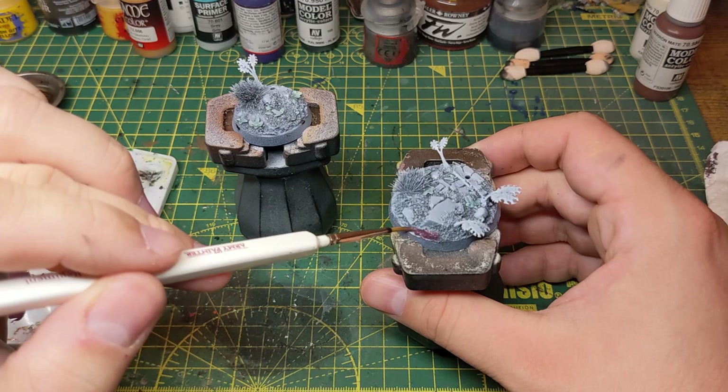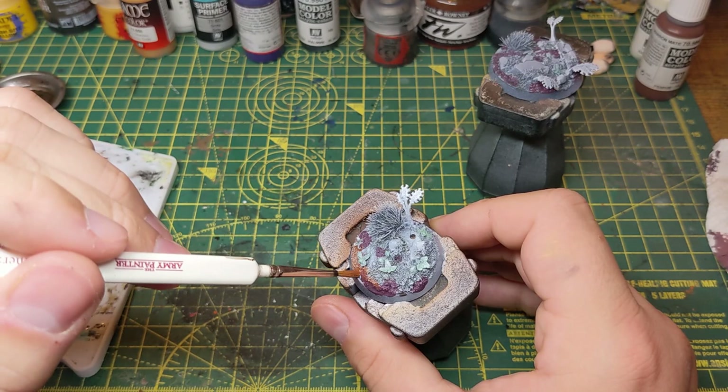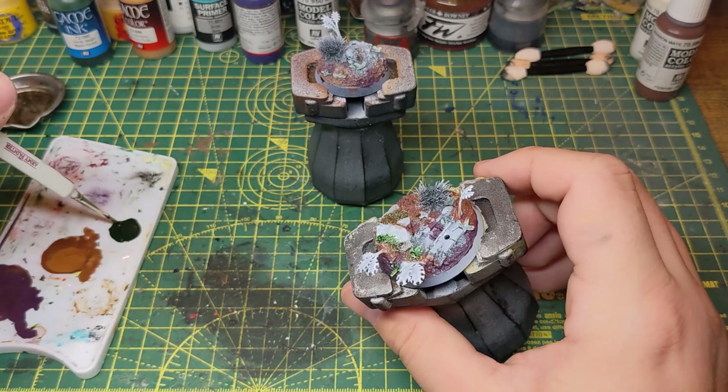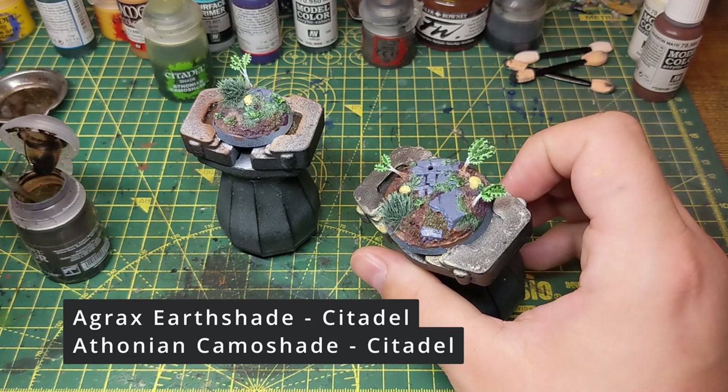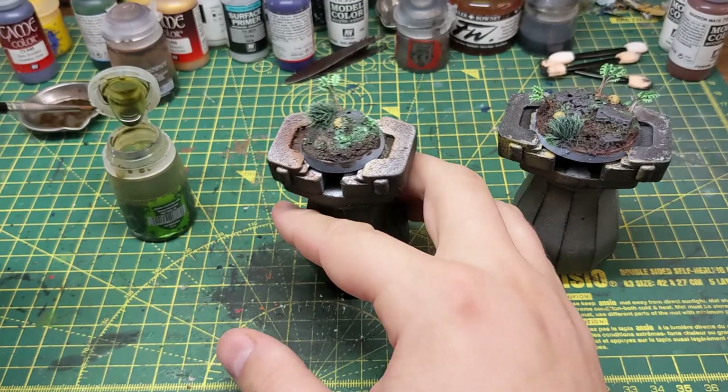Time to move on to the bases. I start by mixing some brown and purple to get a dark brown and paint the recessed areas with this and the higher areas with a pure brown. Note that I paint the lighter brown whilst the purple brown is still wet so that they blend into each other. Next I paint all the vegetation with a green ink and then as that's drying I paint the skulls with a sandy yellow and the rocks with a grey. I then give the bases a brown wash all over, apart from the vegetation which I use a green wash for. Again I try to do this whilst the previous wash is still wet in order to get them to run into each other and blend.